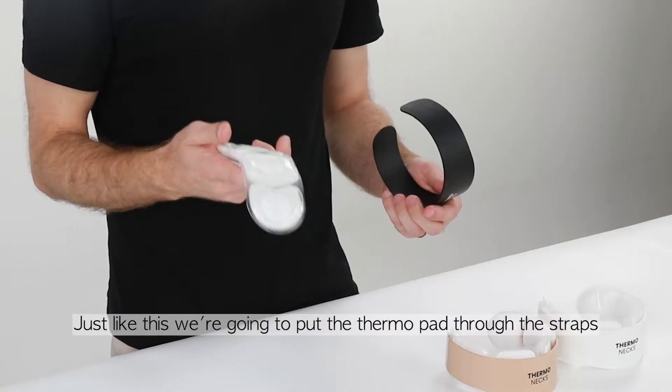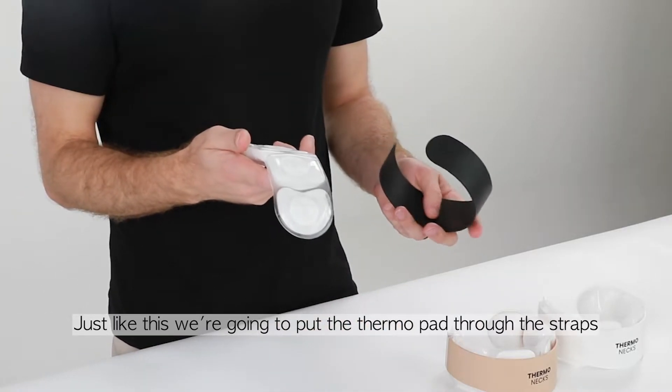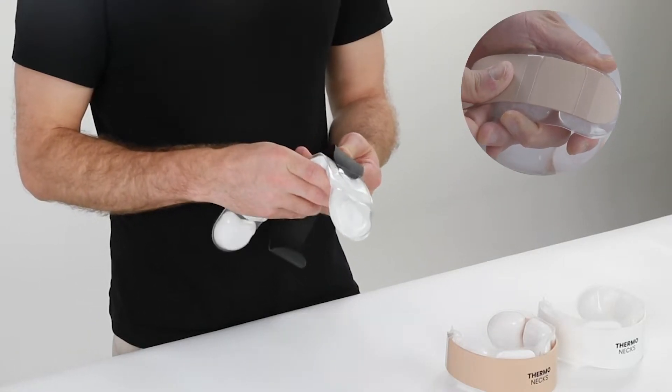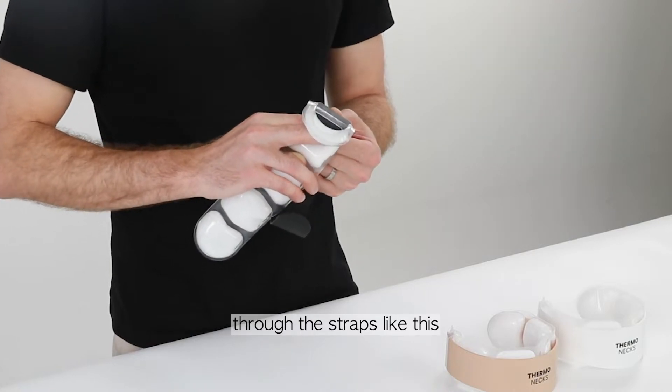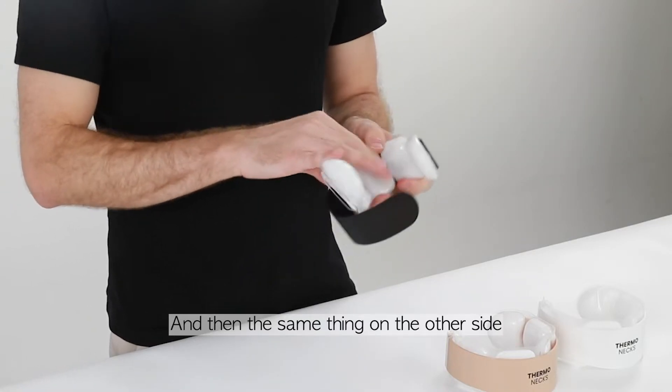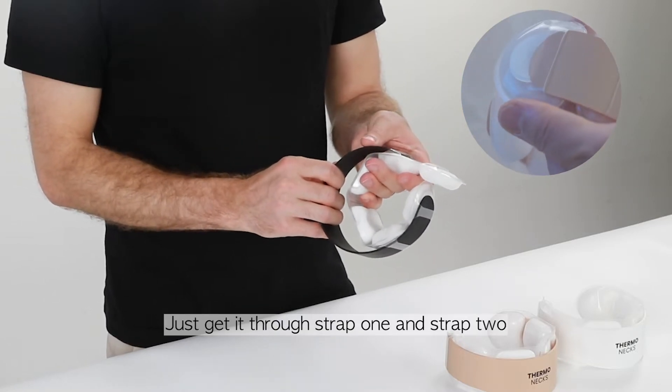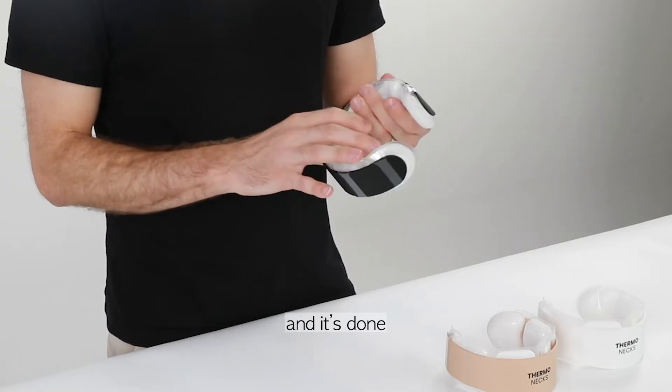We're going to put the thermal pad through the straps. Follow me as we put the first side through the straps like this, and then the same thing on the other side. Get it through strap one and strap two, and it's done.